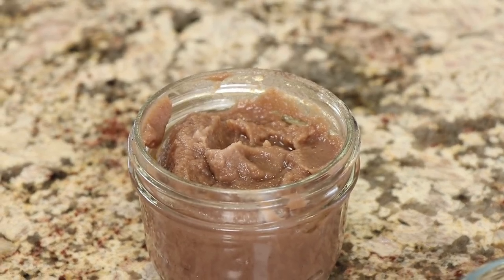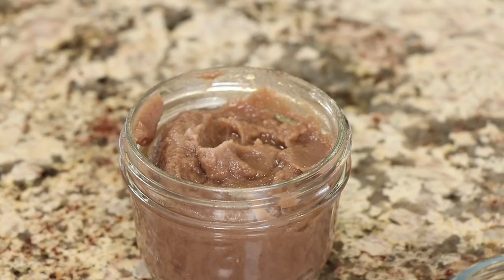We need a sweetener for our tea — or not, depending on your taste — but I like to sweeten mine just a bit. I'm using date paste, and I have a video on how to make it. It's a great sweetener because it has lots of vitamins, minerals, and fiber — way better than regular sugar in my opinion.